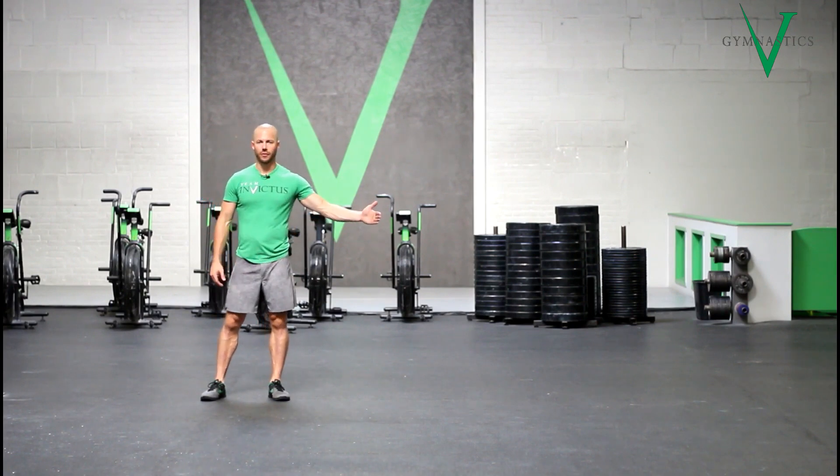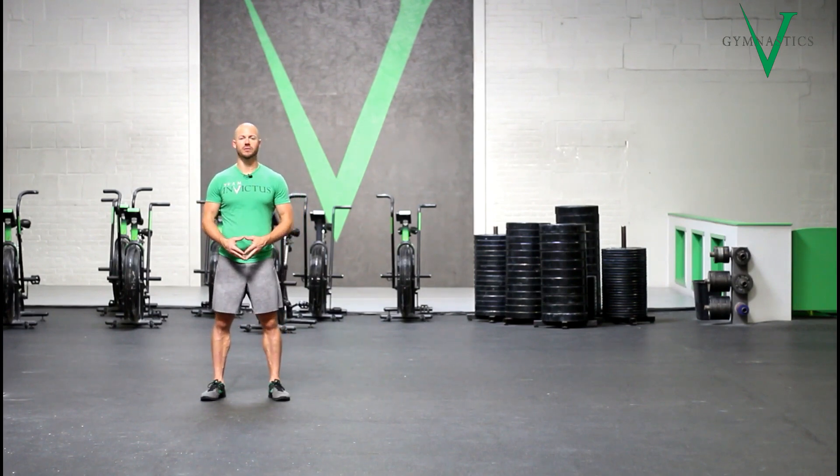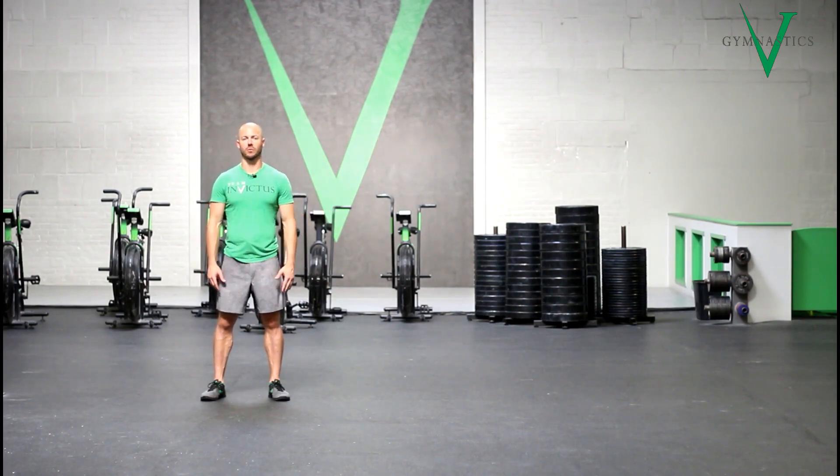Reverse handstand walking for three meters is probably not going to be one of those things that you need to do, but this is a very good exercise for learning a little bit more comfortability and to be more formidable in your handstand walks.